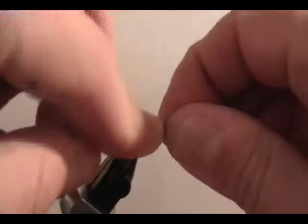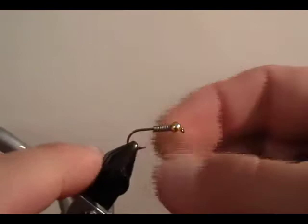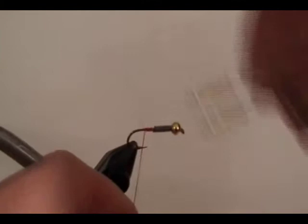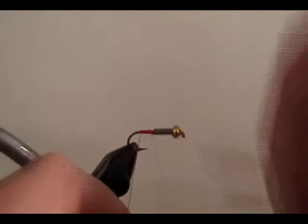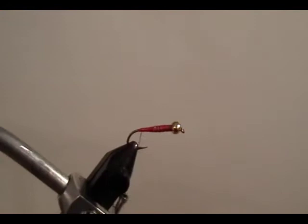We'll wrap our little tail around there so we don't have any waste. We use red flat waxed nylon for the entire fly — we used to use red floss, but that was an extra material and an extra step. I'm going to start the thread right behind the lead, secure it, wrap all the way back to the barb of the hook where we're going to tie the tail in, then back forward to build a small dam of thread behind the lead to keep it in place. Then wind back over the lead to secure it and get rid of the tag.